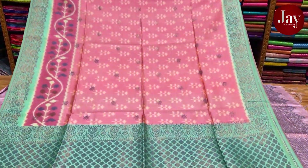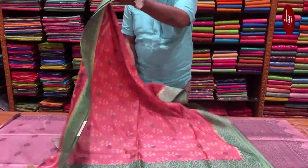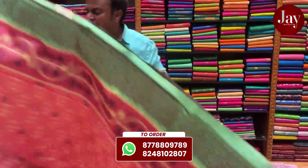Let's look at everything. Everything is weaving work — weaving work with a two variety. It's super quality, it's very special.